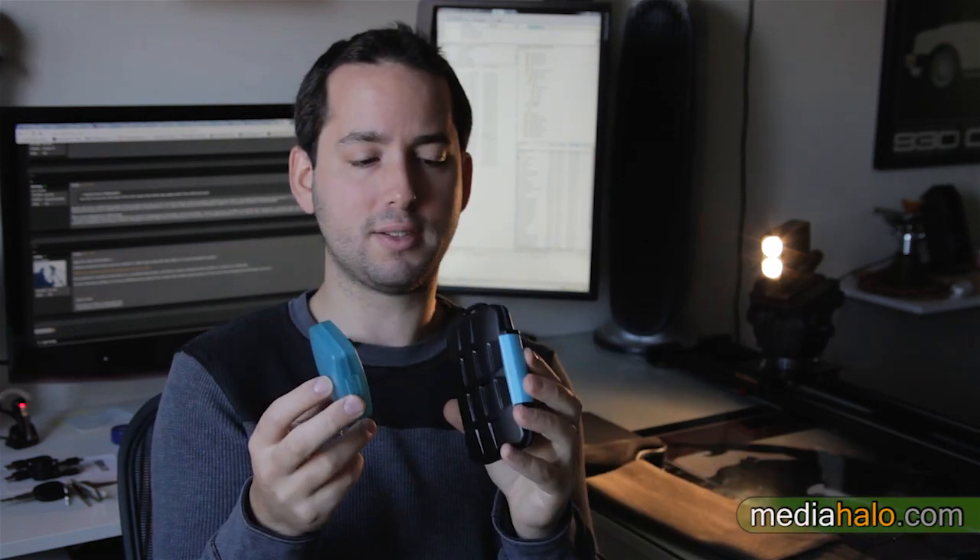I wouldn't trust my data to a little chain like that. But anyways, these two cases add practically no cost to your budget and they add practically no size or weight to your camera bag, and they are certainly far better than doing one of these.